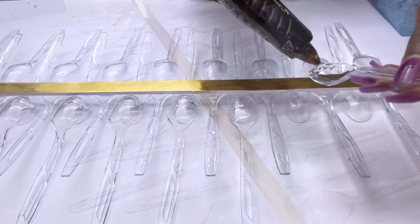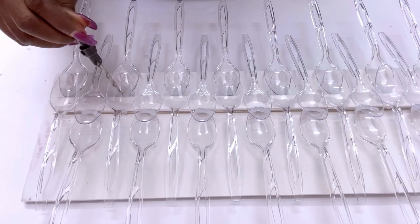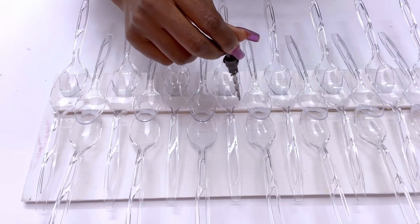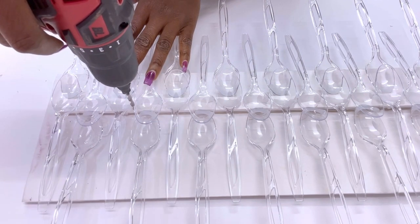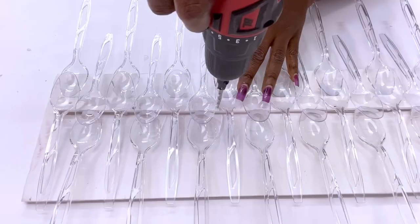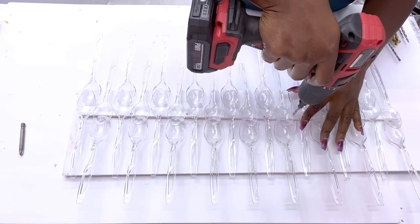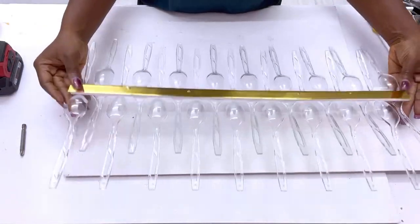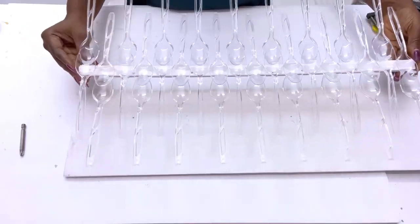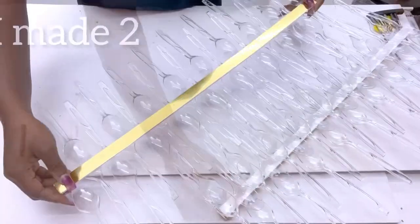I'm making a mini chandelier and I need to have this connected to something in the middle that's going to hold the lighting, so I will be pre-drilling holes for the screws. For this DIY lighting I'll be needing two of what I've just made, and that's what I did — I made two. I also pre-drilled holes for the second one.